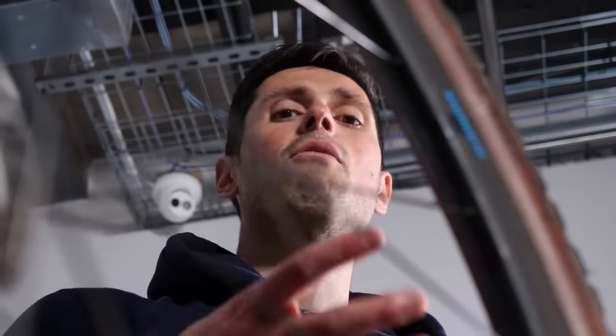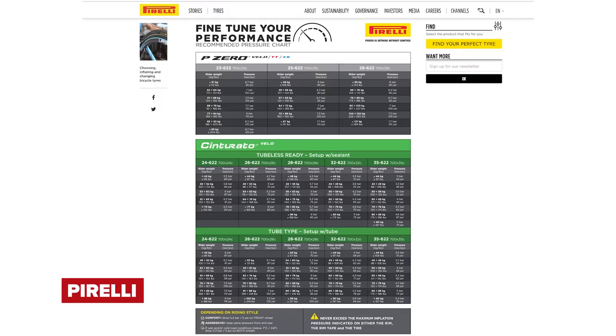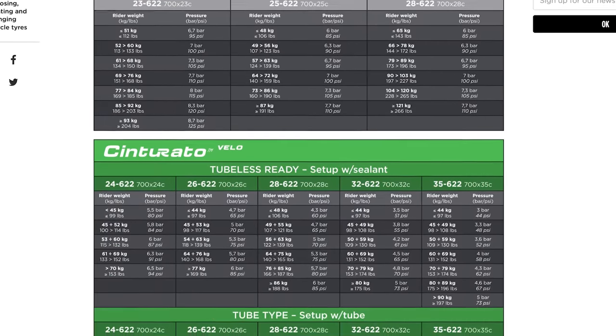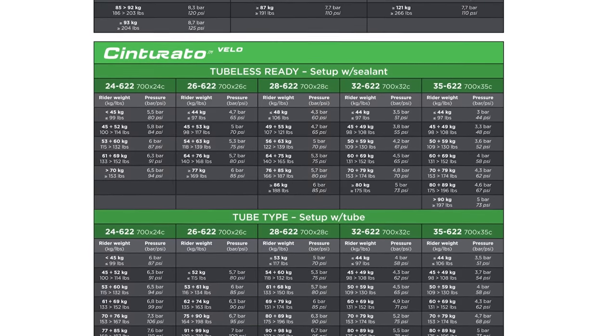A lighter rider could reduce that pressure down slightly; a heavier rider, increase it up a little bit more. On an even wider tire, such as this gravel bike I've got here, you could probably look to be in the realms of around 30 to 40 PSI. The best thing to do is to refer to the pressure chart supplied by the manufacturer of the tires. I'll put up on screen a chart which gives an indicator for Pirelli road tires — you can see as the width of the tire and the weight of the rider changes, so does the recommended tire pressure.